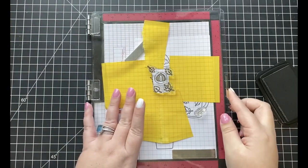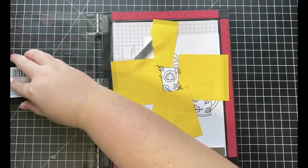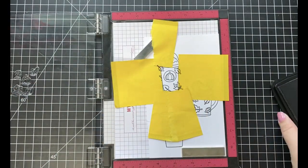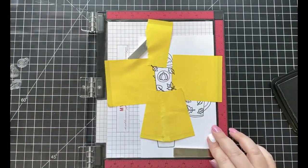Once I get that first coffee cup all stamped out, I'm then just going to move those post-it notes over to the second one and do the same thing. You can definitely skip this if you don't want to do this to your coffee cups, but I really wanted to go for that fall theme for my card today.